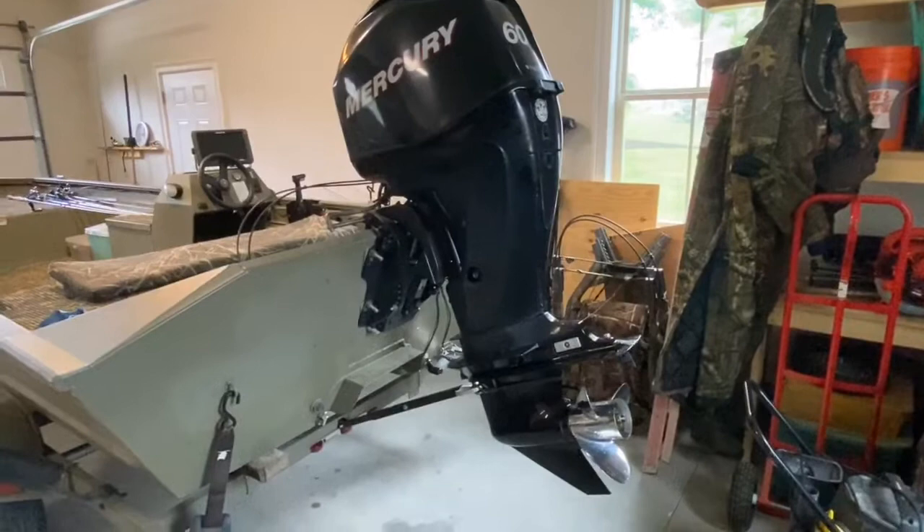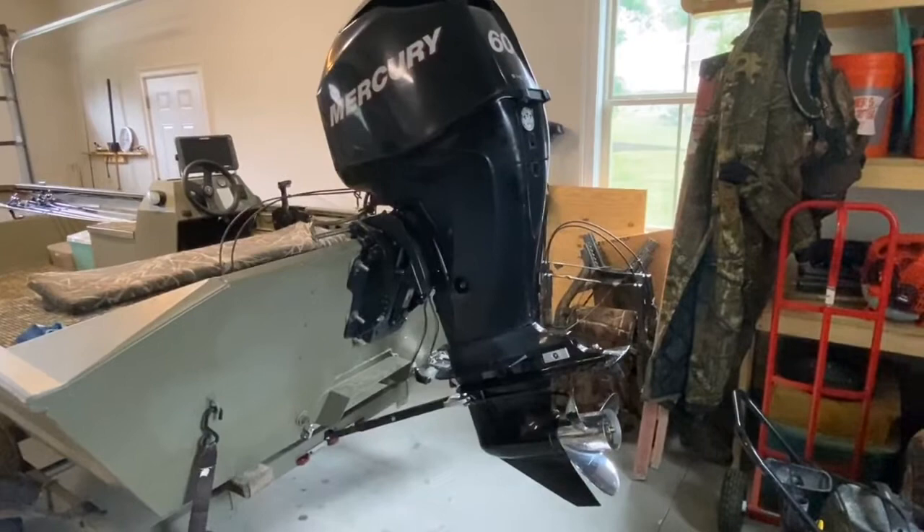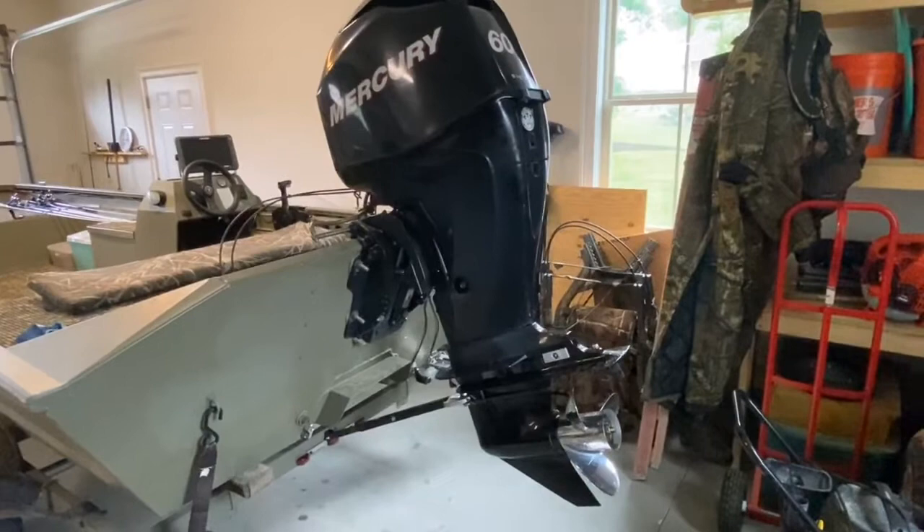If you have any questions, just drop them in the comments. I appreciate you watching. Thank you.